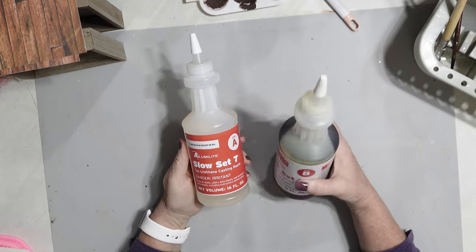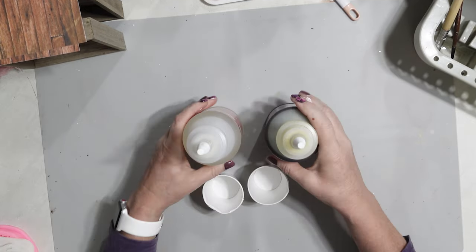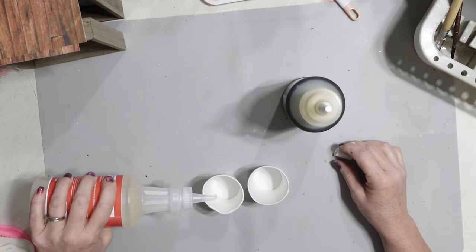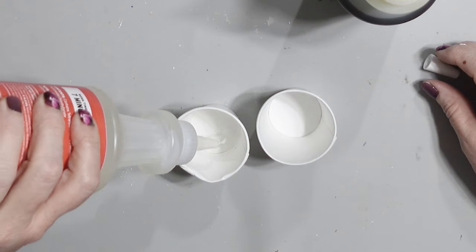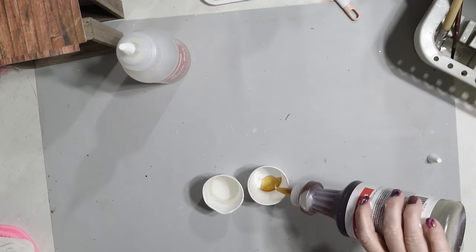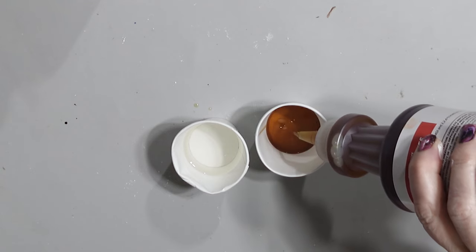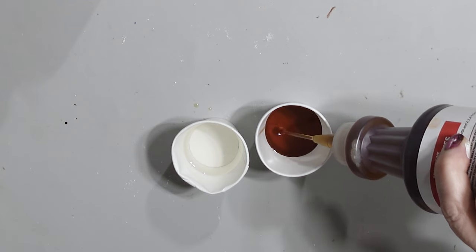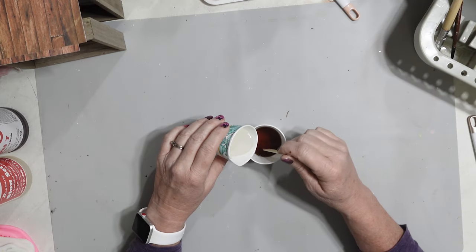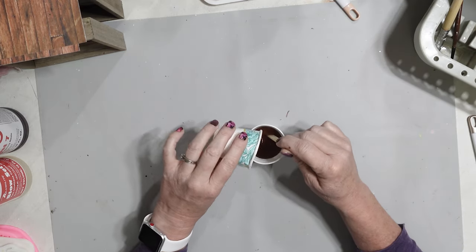To get started, I'm going to be using some resin. I got this set of resin on Amazon — I think it was around $15 — and it has two parts. You mix equal parts of A and B. I'm just using some little paper cups, like bathroom cups that I got from the Dollar Tree. Then I'm going to pour and stir while mixing the two parts together.